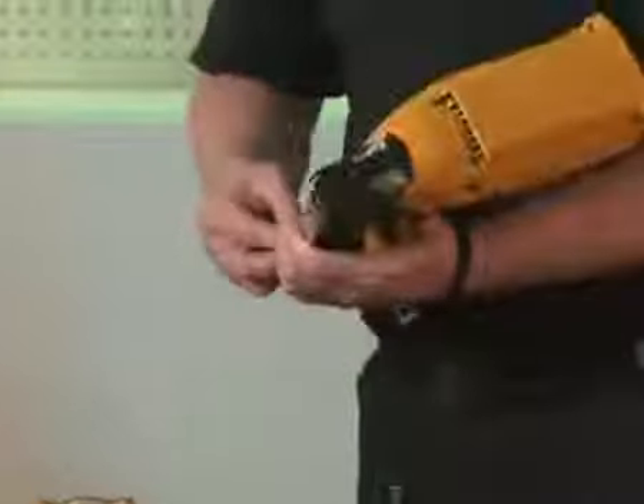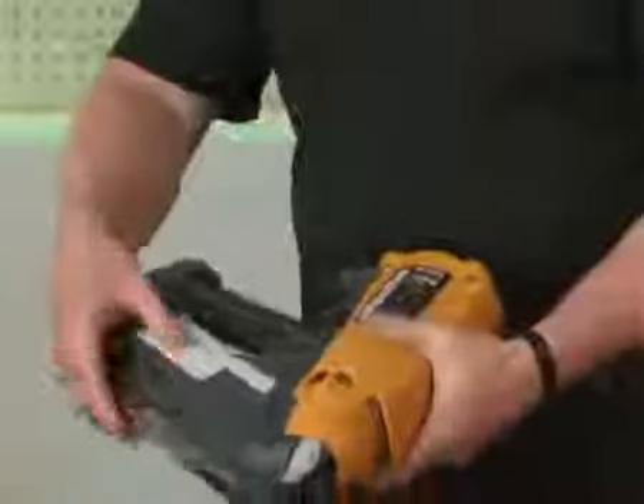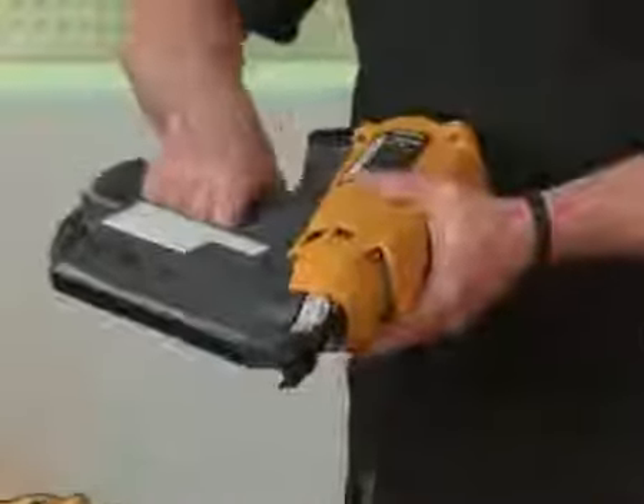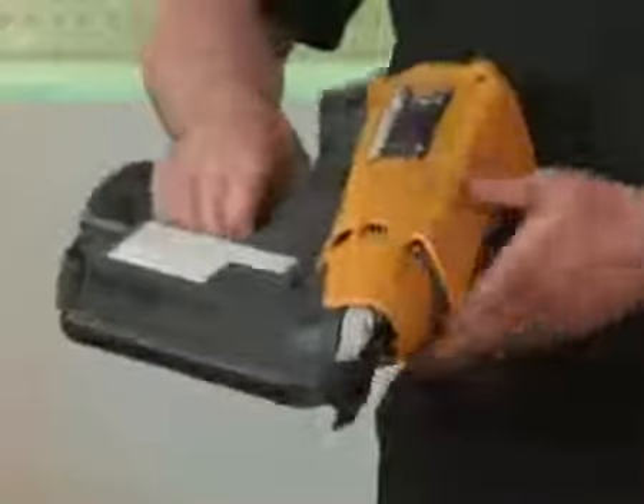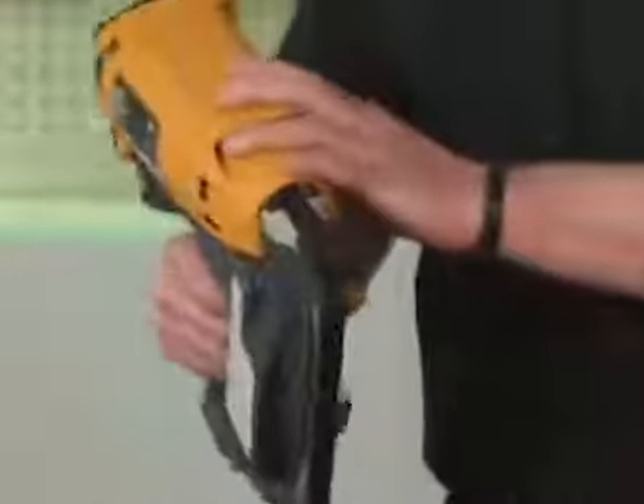Moving on around to the handle, you can see the plastic rubber over-moulded grip. The Allen battery is at the back, giving it perfect balance. And that's your first fix frame nailer.